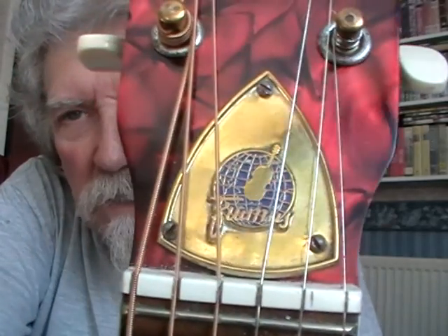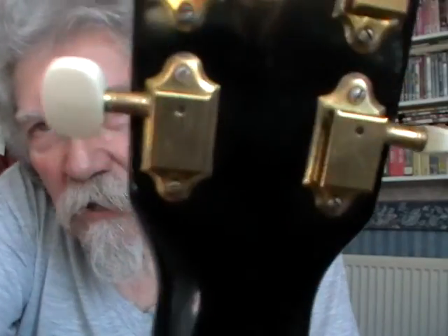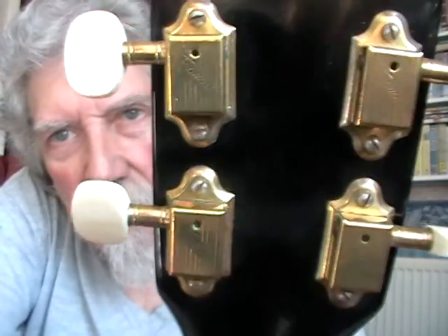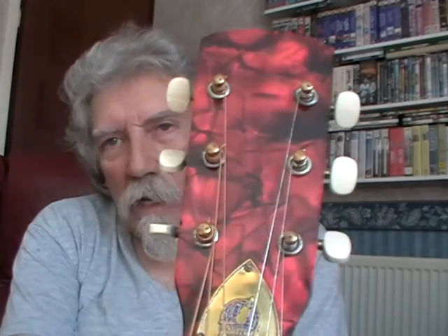It's got a very nice embossed truss rod cover, and the same logo is on all the individual machine tuners. You'll also notice that it's got a zero fret, which helps to bring the action down at the nut. It's inexplicably decorated on the front with one little bit of plastic, which is lovingly described as 'mother of toilet seat.'